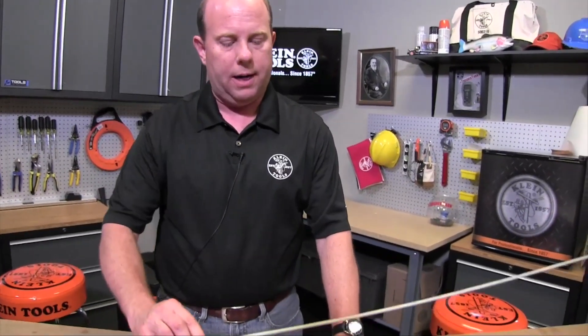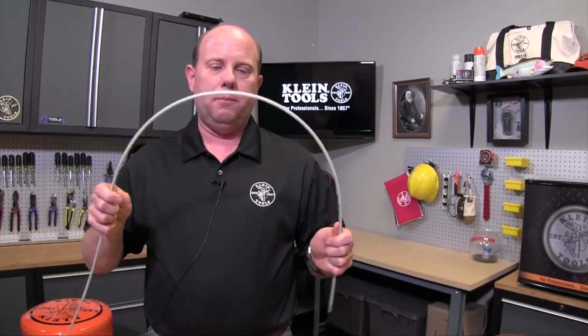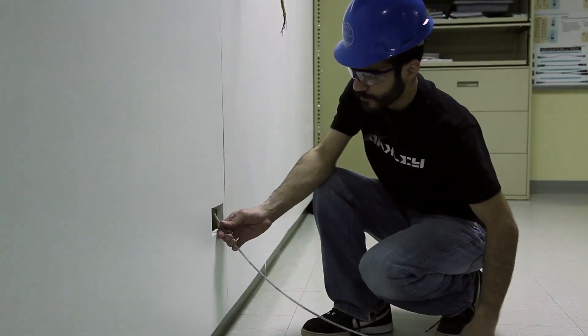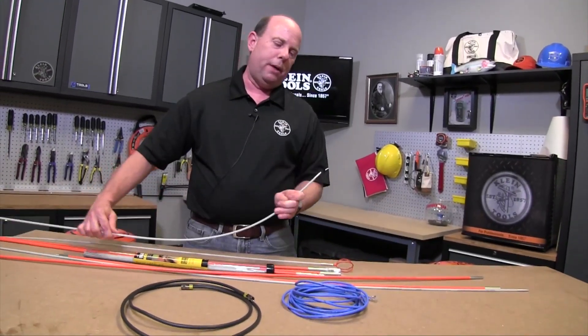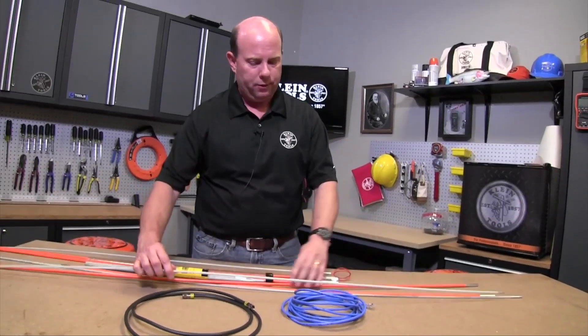On the other extreme, we have one of our flexibilities that we call our high flex. Much thinner rod, and as you can see, much more flexibility. This rod you would use for installing like a computer jack on a wall where you have to cut the hole and then take this rod, attached to the cabling that you're installing, and bend it almost on a 90-degree angle straight up through the wall. So you need a lot of flexibility for that.